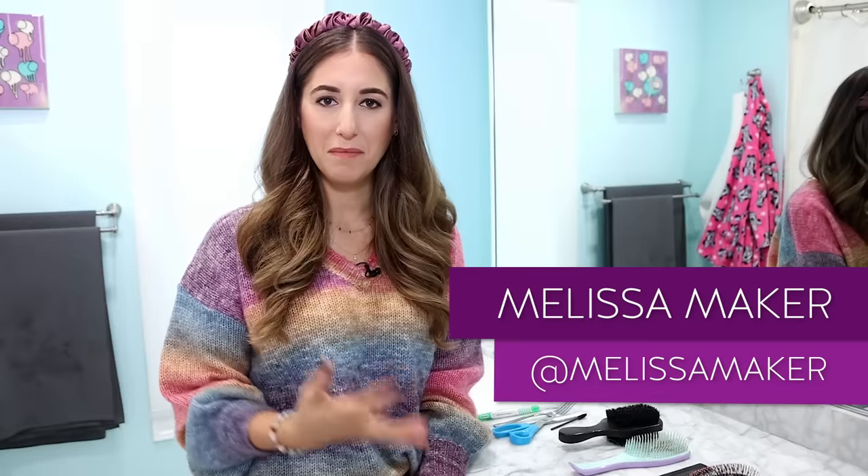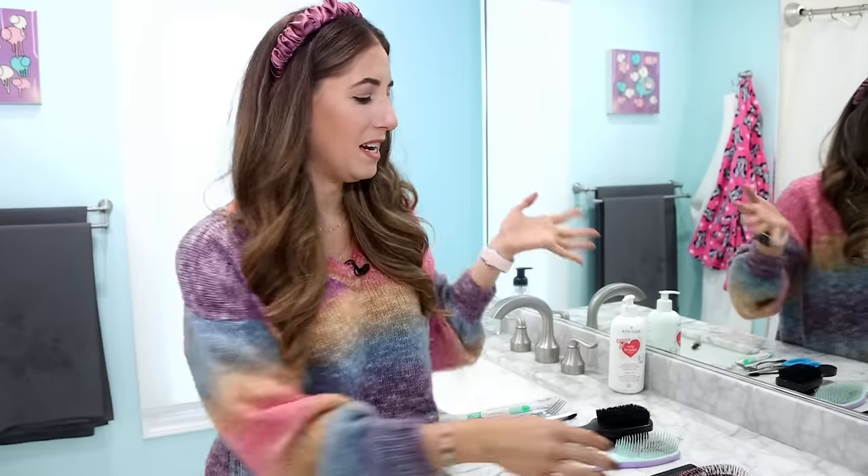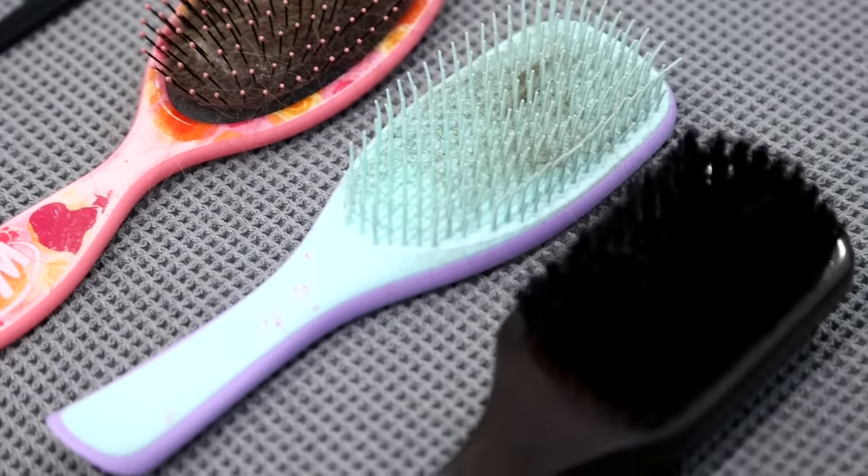In this house there are a lot of hair implements and there's a lot of hair. My daughter and I are constantly brushing our hair and styling our hair. You see hair on the bathroom floor and of course hair in our hair tools. So in this video I'm going to show you a few different ways that you can remove hair from your hairbrush and get them clean.